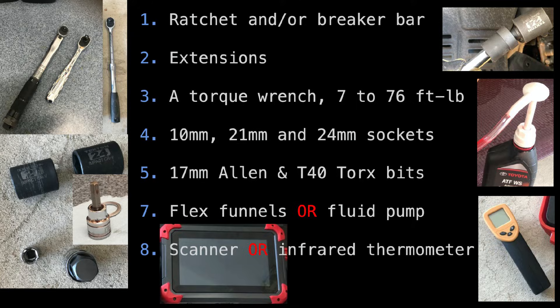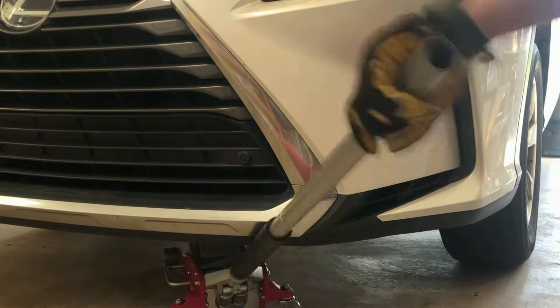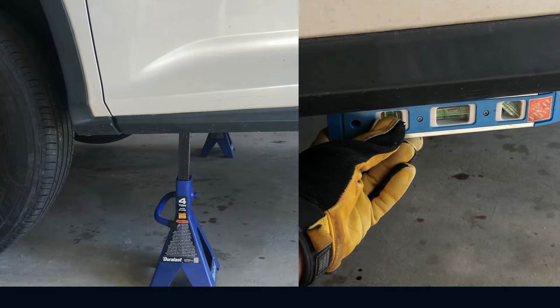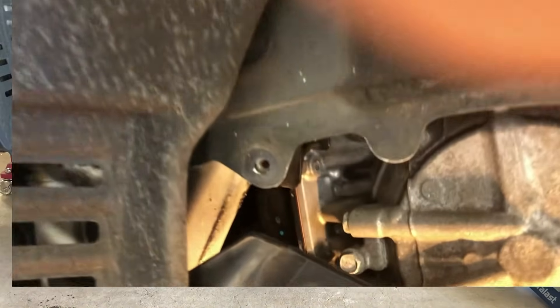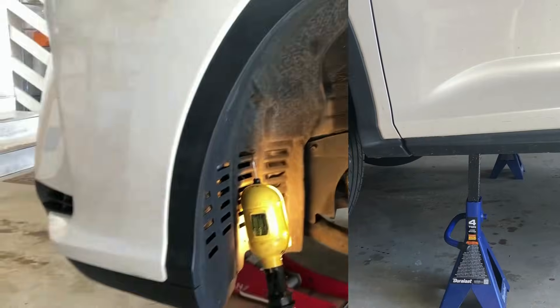Tools that you need for this job and supplies — all of these are available in the description below. Raise the vehicle so you have enough clearance and make sure it's level so your fluid measurement is accurate. You also need to remove the front wheel because that's where you fill the transmission fluid. Double-check the safety supports before you get under the car.